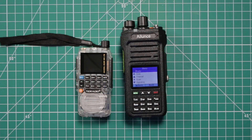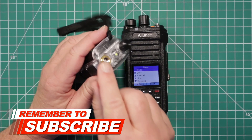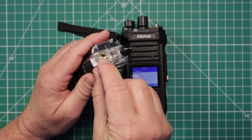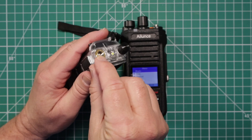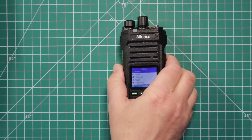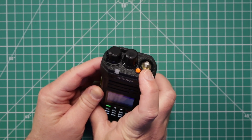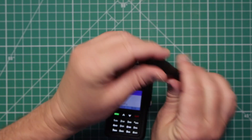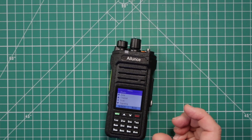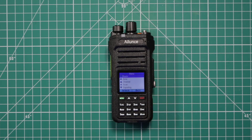One of the features I really like about this radio: if you notice on a lot of the Chinese radios like the TID radio and the Baofengs, you'll see that the male post is in the radio. Which means if you break this post, this radio is worthless. However, Redivis put the female side in the radio, similar to how Yaesu or ICOM does it. This way you have the post in the antenna. You break the post in the antenna — no big deal. Toss the antenna, get another one, you're not out of a radio. I'd like to see more of the radio companies from China do this.